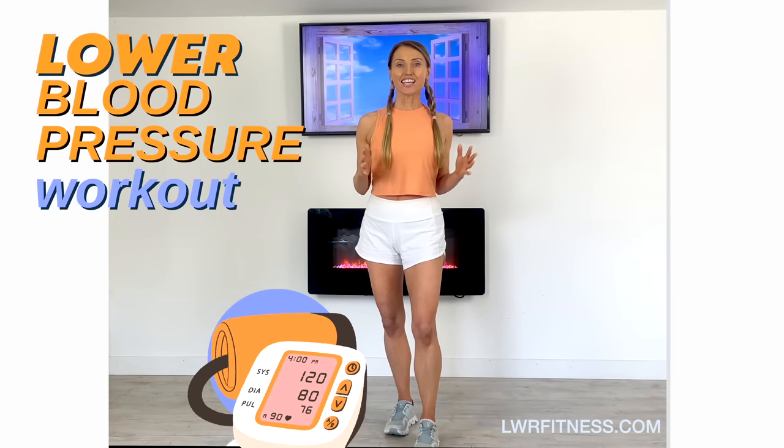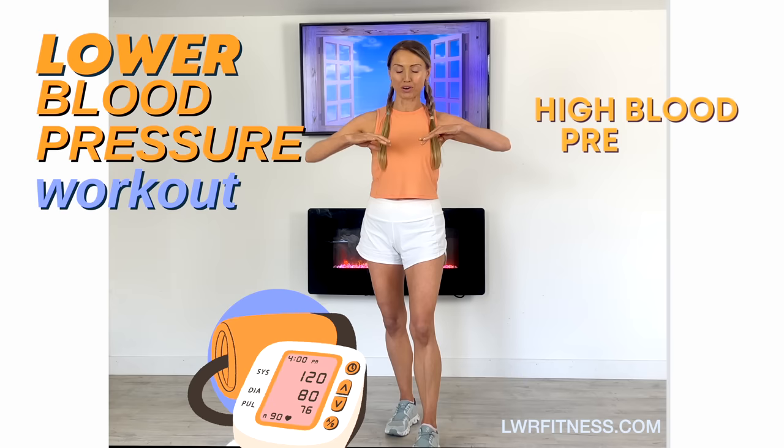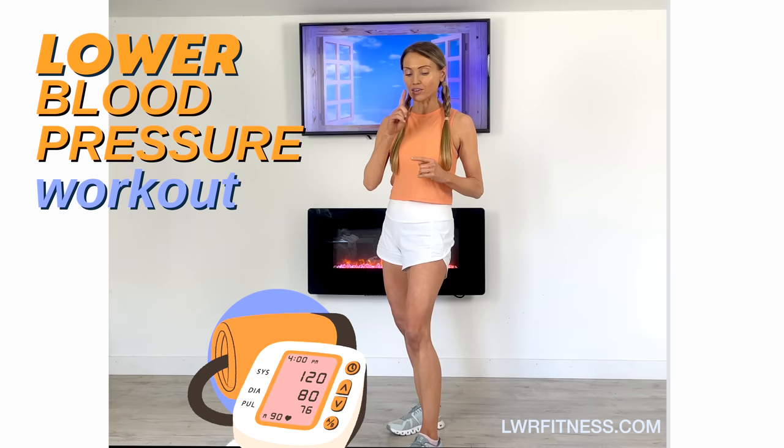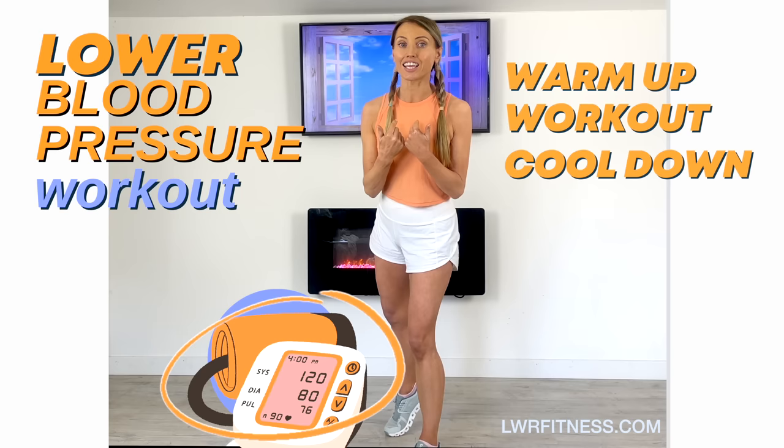Today's home workout with qualified trainer Lucy Winden-Reed is a 15-minute workout designed to help reduce high blood pressure, which we also refer to as hypertension. It's a super effective, safe workout — all the moves are standing, no equipment. We're going to do a gradual warm-up, then the workout, then a cool down. So if you're ready to start taking control of your health, let's get started.